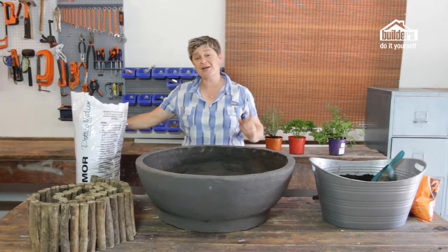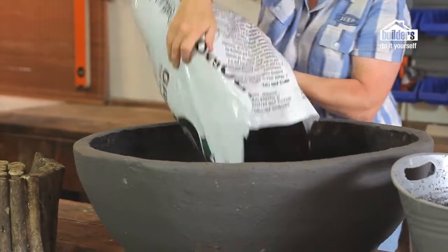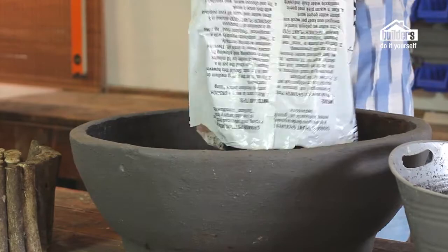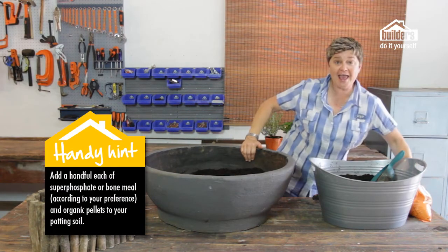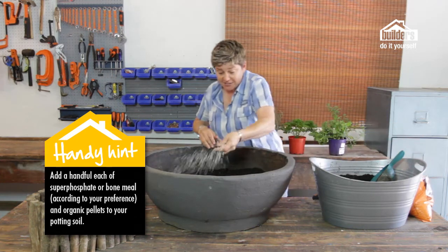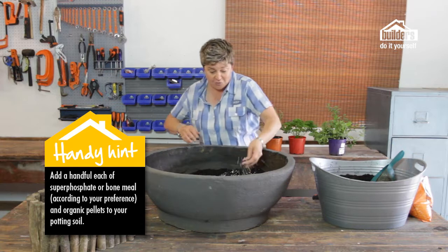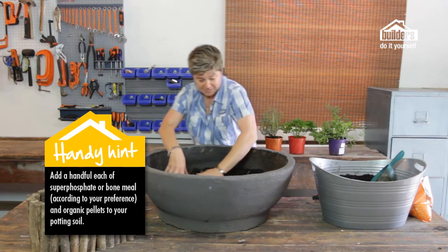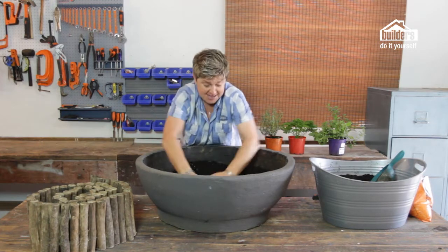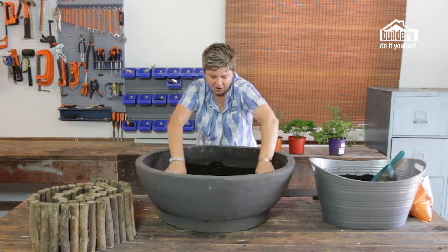My pot is in place and I'm ready for my first step which is to add in a bag of potting soil. Once that's in place, add in a handful or two of super phosphate or bone meal depending on your preference, and of course a handful of organic pellets. Mix that in thoroughly and then we get to start with using our log edging.